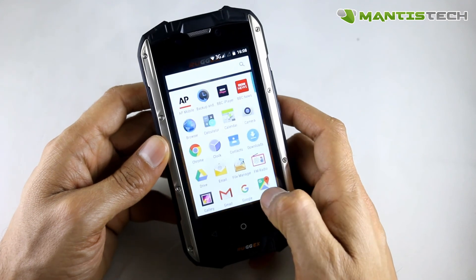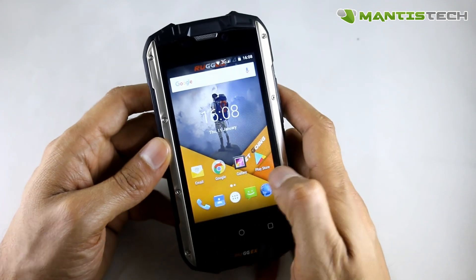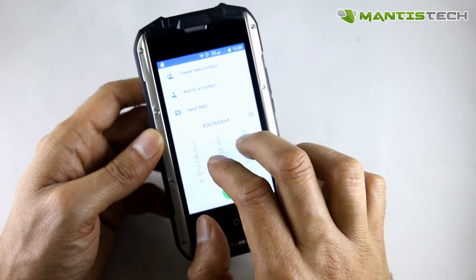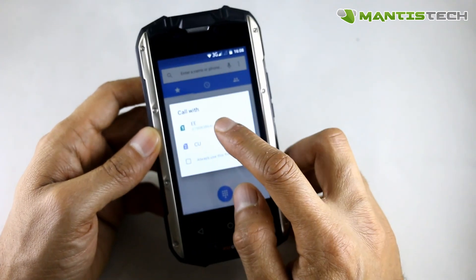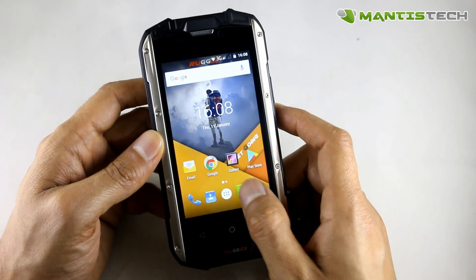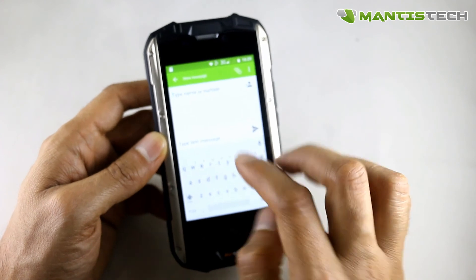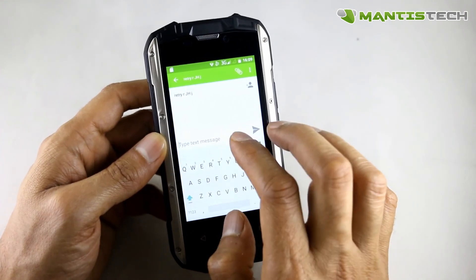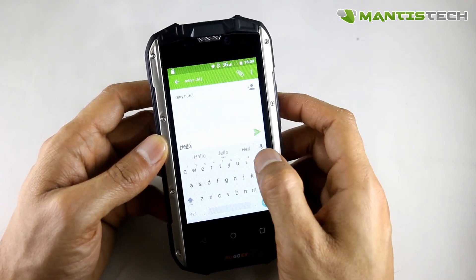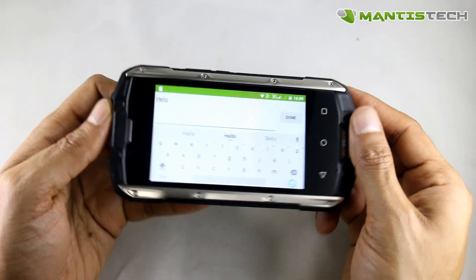On the bottom we've got our buttons and the app tray — this is where all our apps live. To make a call, go to the dialer, dial your number and press call. You'll be given the option to call out from SIM1 or SIM2 if you've got two SIMs in. Text messaging is pretty much the same — you compose a text message and you'll again be faced with the option of sending from SIM1 or SIM2.